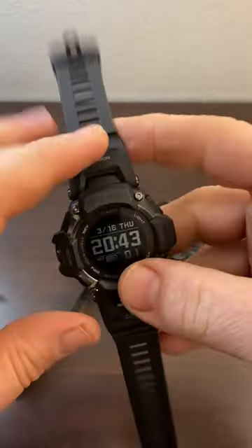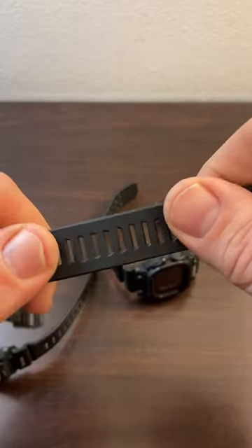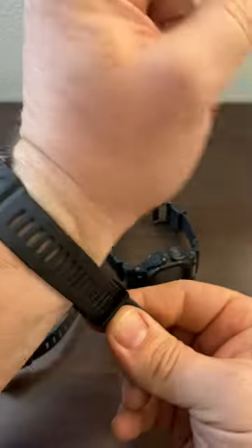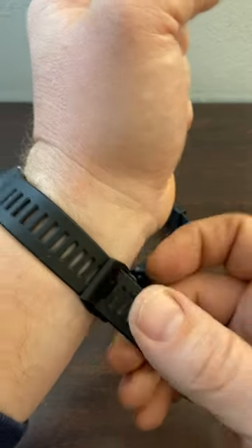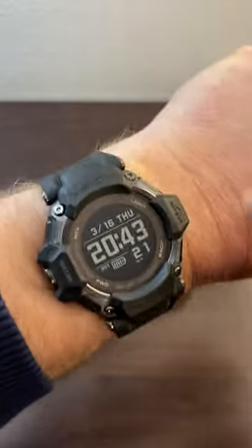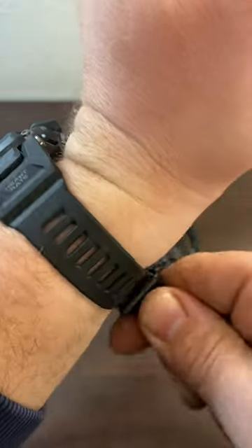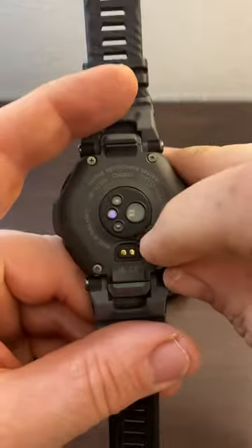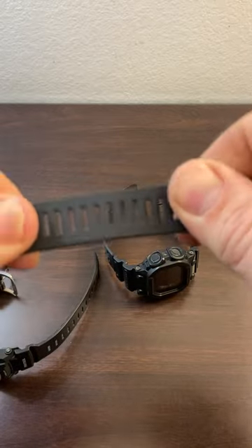The band may be the weak point in terms of durability, but they may have given up a little bit of band durability because this is a fitness watch and they want it to be a little bit elastic — you have to wear it tight. I normally wear it on notch three, but now I'm on notch five and it's really tight. You have the heart rate monitor and you want it tight, so the elasticity in this band may not be a bug — it may be a feature.